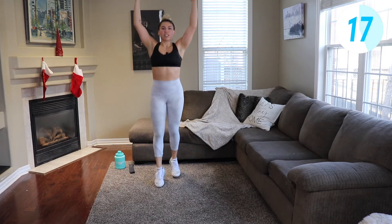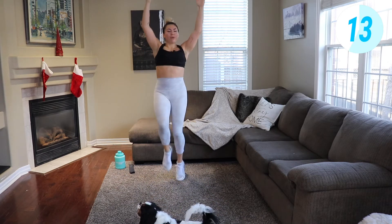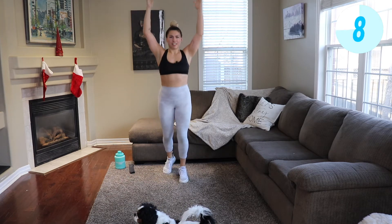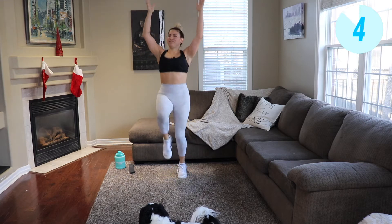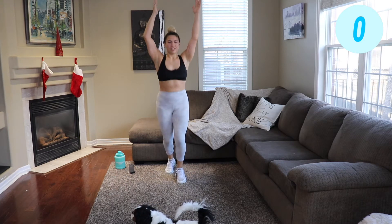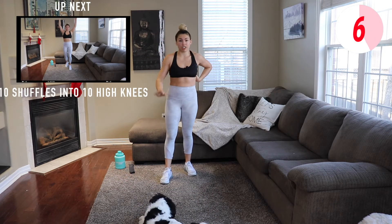Starting with a bang — overhead shuffles, 10 of those, then 10 high knees. Take that 10-second break, we're gonna repeat that one more time. Only two times at each station today.